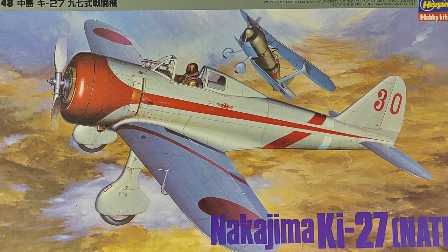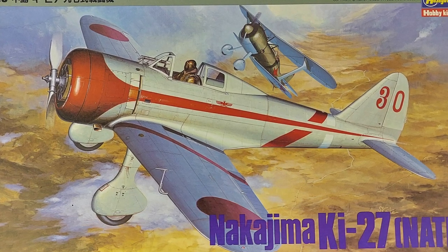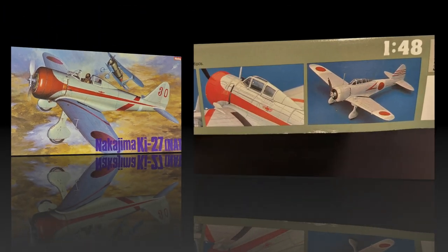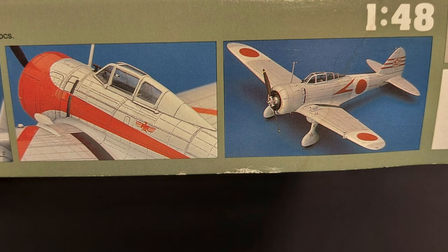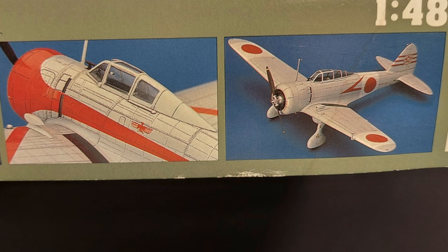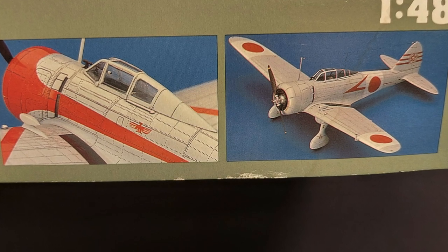This kit has been around for quite some time. I believe it was originally released by a company called Mania, and Hasegawa bought out the molds for this kit after Mania went bankrupt. The only date I could find on this kit was 1988, so I know this kit is at least that old.